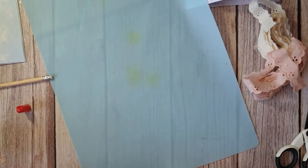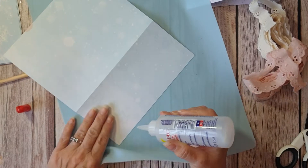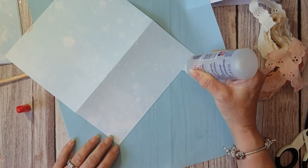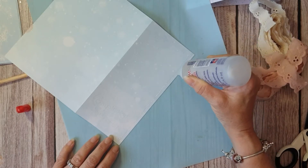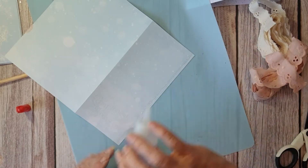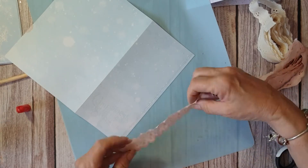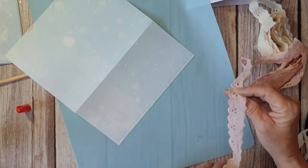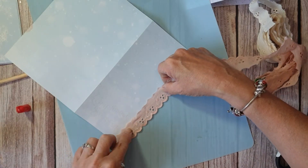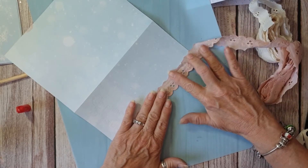This is Broderie Anglaise - just a thin bead of glue. You need to work out which is the front and the back, because there's always a front and a back with Broderie Anglaise, and you'll know because the embroidery on it is more finished on one side.